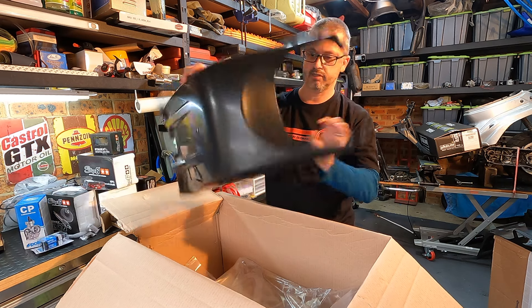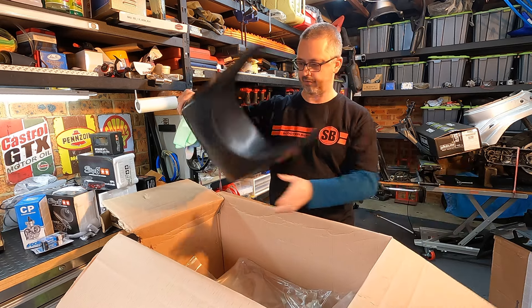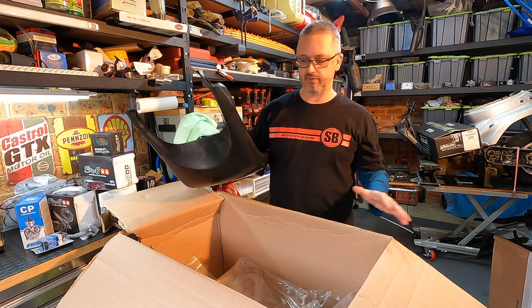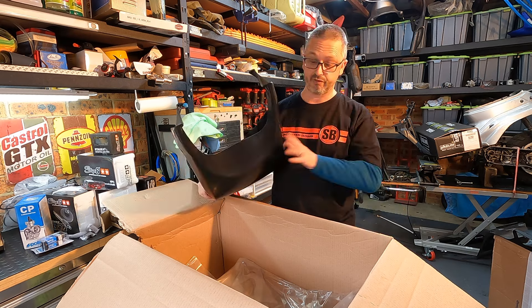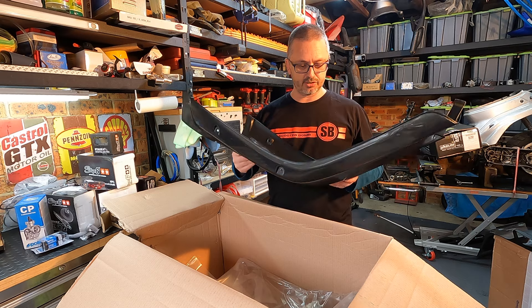Brand new, of course — spectacular. These are all from Brick Somato off eBay. I've used these on the previous prebug build that I did and they fitted pretty damn good. New panels are always awesome.